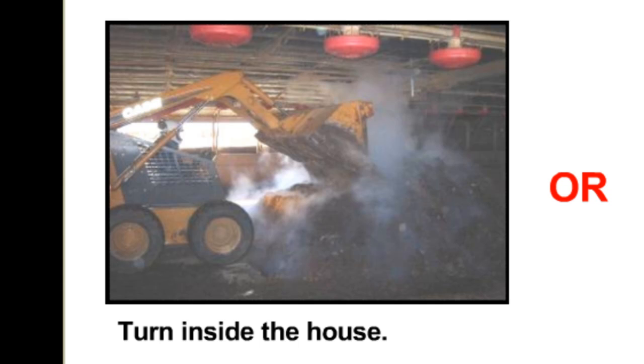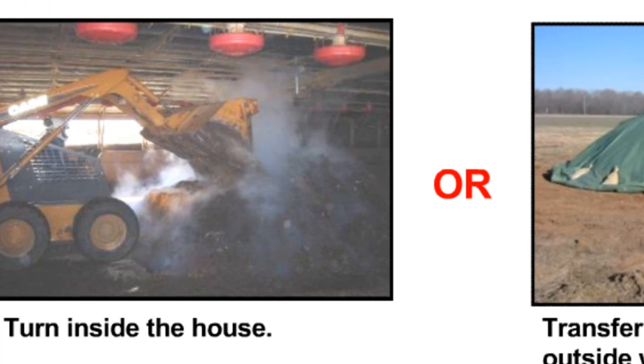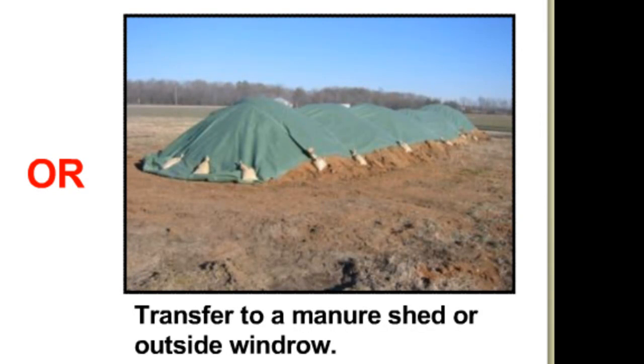This is particularly important when dealing with a highly infectious disease such as avian influenza. After turning, any exposed tissue must be covered with litter or bulking agent. When there is a need to free the house for repopulation with birds, the compost can be transferred to outside windrows or a manure shed. Again, any surface tissue must be covered with bulking agent, and for outside windrows it may need to be covered with a tarpaulin or compost fleece.